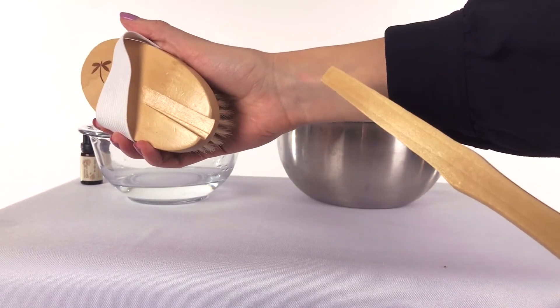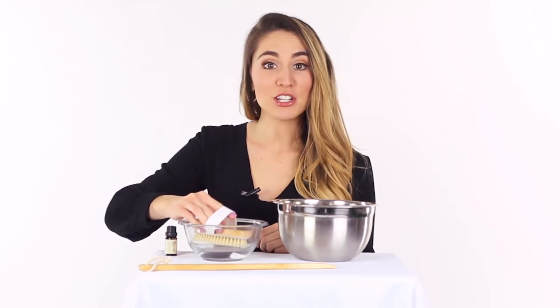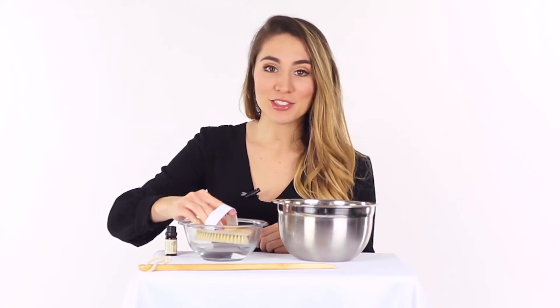Two, place the brush without the long handle in the bowl bristles facing down, such that only the bristles get dampened, not the wood. It helps to move the brush around slowly in the water to get the essential oil mixed and running through the bristles. Do this for one to three minutes.